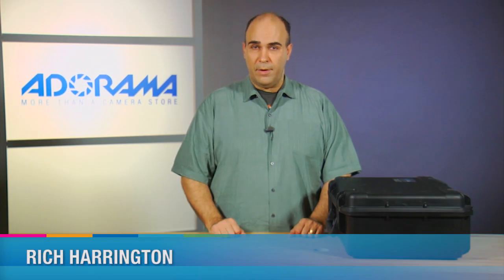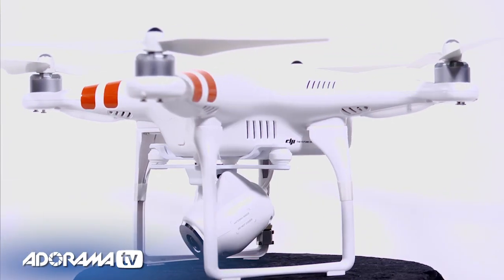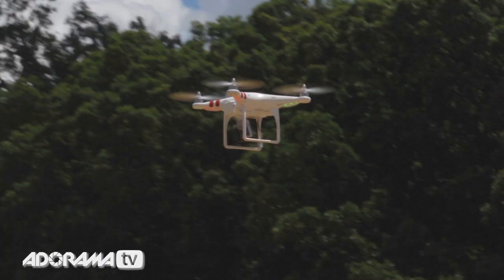Hi, my name is Rich Harrington for AdoramaTV and today I want to give you a quick overview of the brand new Phantom 2 Vision Quadcopter. This is the second generation quadcopter and essentially it uses four propellers. This quadcopter is from DJI and it includes a couple of pretty cool things.